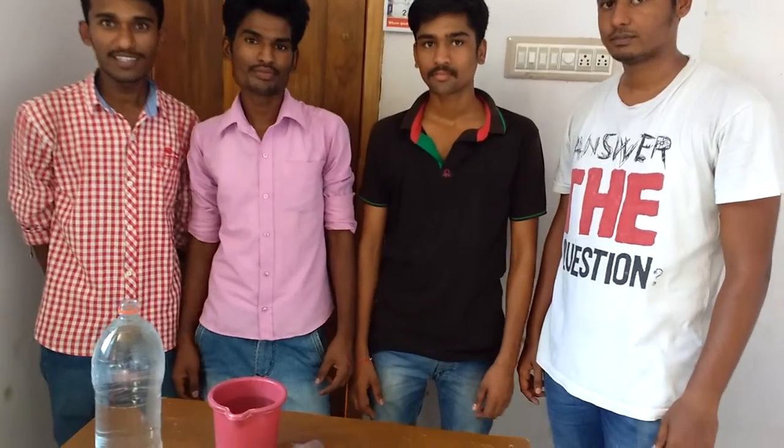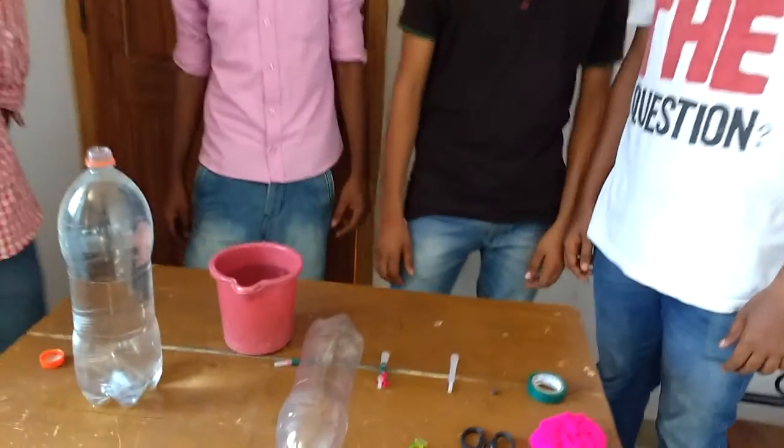Hello friends, I am Vishal Sujay Kumar. I am Ramachandra. I am Prabhu Koti. I am Maruti Nagaradi. We are going to do an experiment called the Cartesian Diver today.